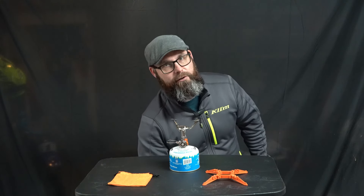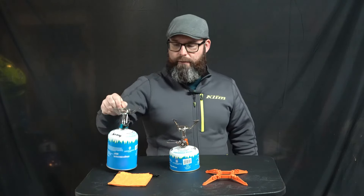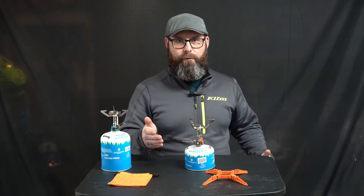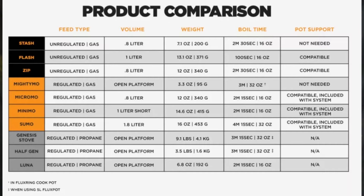I'm going to use the UST trucker stove for an example. This has a regulator built on; this one does not — same thing with the Flash, there's no regulator. The Jetboil Mighty Mo has a regulator built on, and actually anything in Jetboil's lineup that has 'Mo' in the name has a regulator.